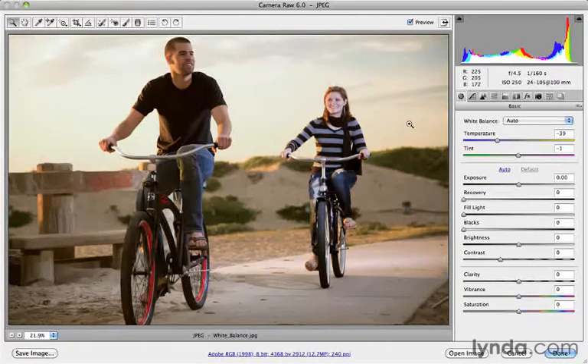So oftentimes that's all you have to do and you're done. All it's really doing is looking at the file and figuring out what the temperature and tint sliders should be. I could go ahead and manually adjust these — if I'm not quite happy with the auto adjustment and I want to make it a little bit cooler or warmer, I can just click on the temperature slider and drag it left or right to customize this white balance setting.